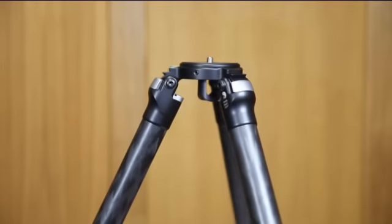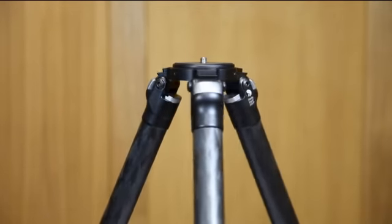All the machined metal parts on our tripods are made from 6061 T6 aluminum alloy, which is nearly twice as strong as cast magnesium. All the surfaces are finished in a type 3 hard anodize, which provides excellent abrasion and corrosion resistance and will keep your tripod looking great for years to come.